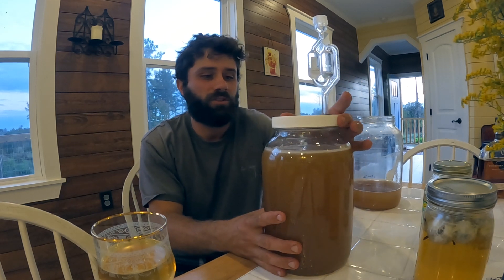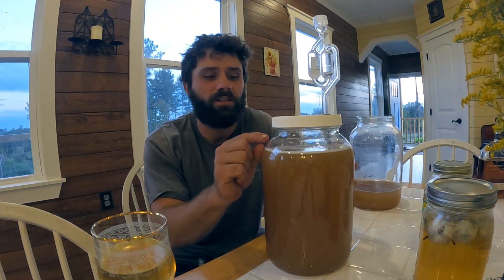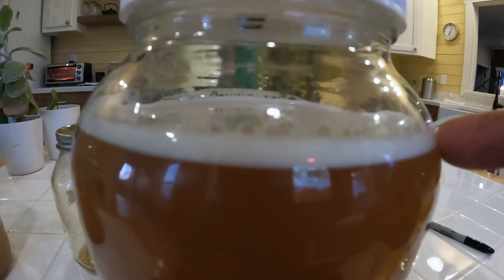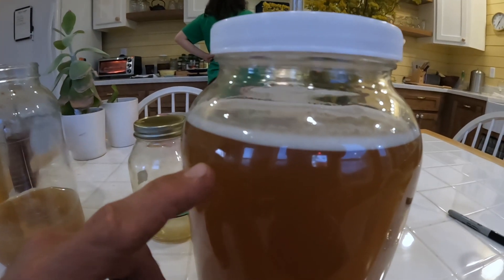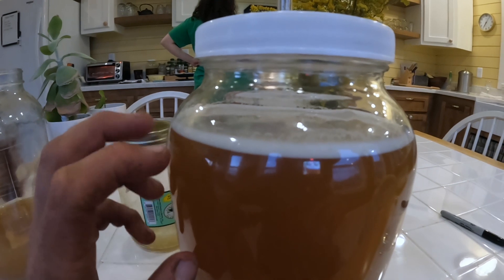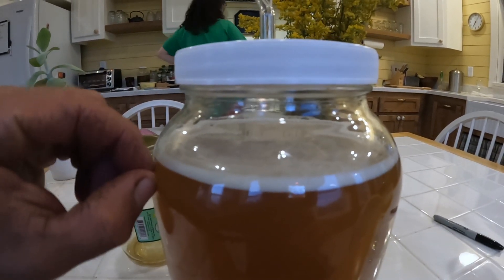I'm going to stir this in the morning and evening until it starts fizzing up like crazy — you'll be able to notice it. It actually fizzed a little bit already because I added the older mead. If you're doing this fresh, it'll take about a week and a half to two weeks before you start getting any fizz.